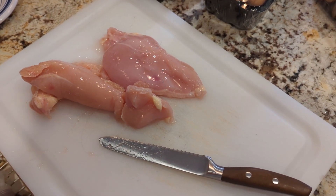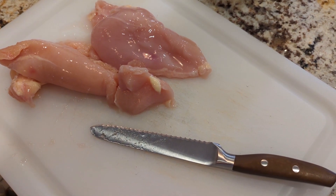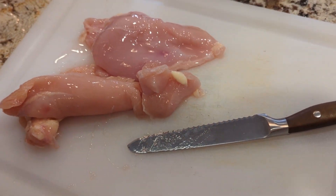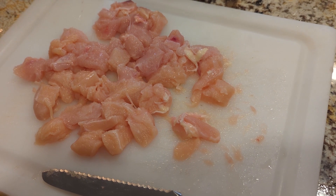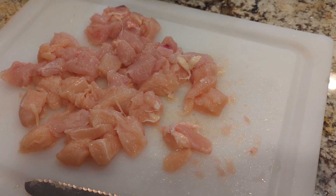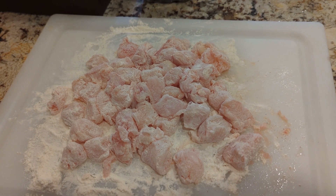First, get the chicken out and pat it dry. Then chop it into bite-sized cubes — this helps it cook faster and more evenly. Chicken breast has really thin portions and very thick portions, so chopping it into equal-sized pieces really helps with uniformity. Once it's all chopped up, the next step is dredging it in flour. The recipe calls for half a cup, but I prefer to sprinkle a little and see if it coats the chicken, adding more if needed.